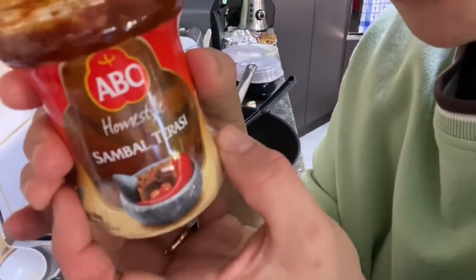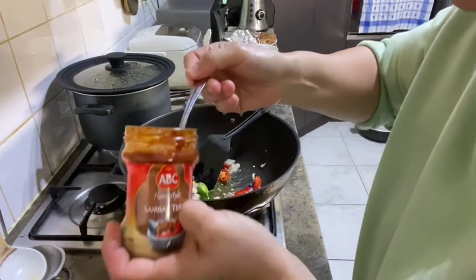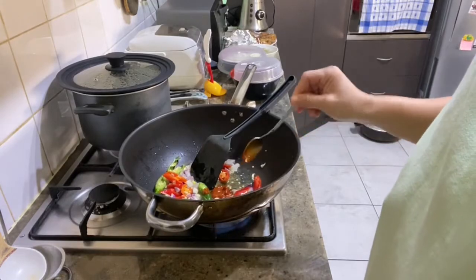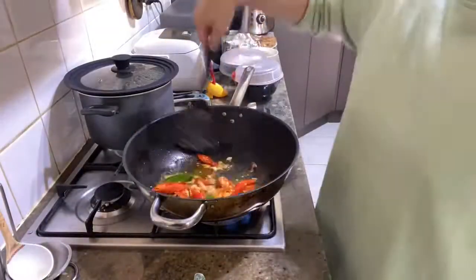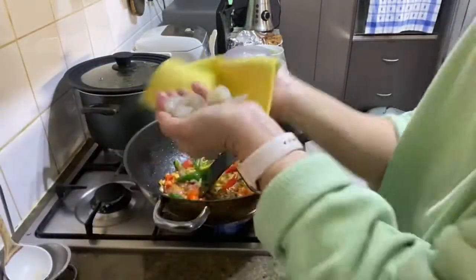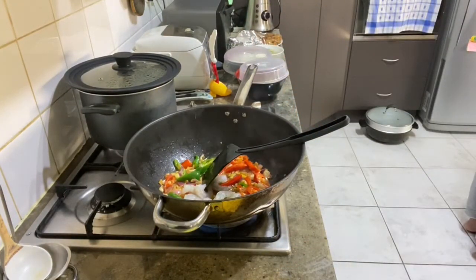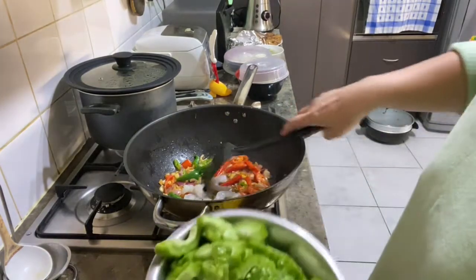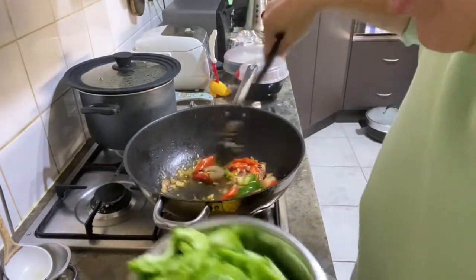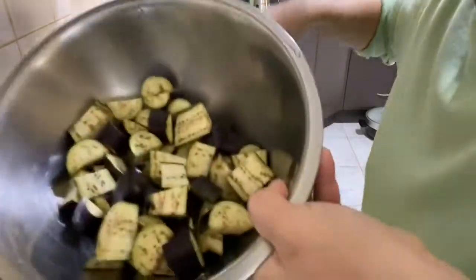Kita tumis cabai sama bawang merah dulu. Aku kasih sedikit sambal terasi ya — bisa bikin sendiri, kasih satu sendok teh ya. Terus masukkan udangnya, parenya, sama terong.